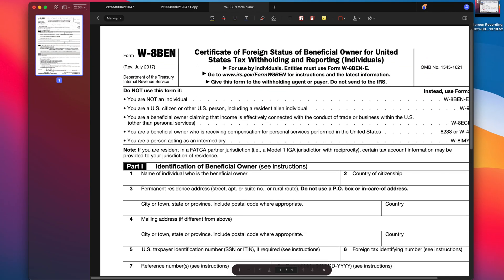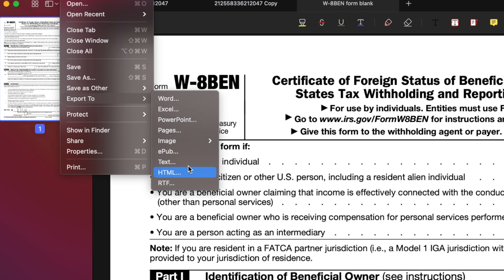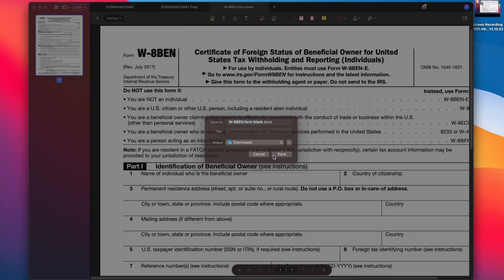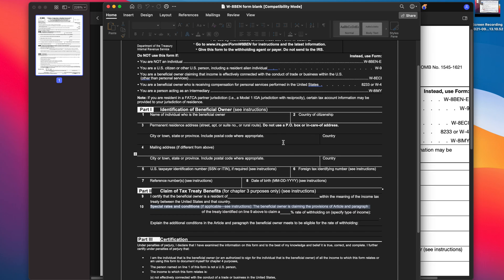Converting files can be such a pain because it can take some time and the conversion might not be accurate. But it's super fast and precise with PDFelement. When you want to export your PDF, hit File, then Export, and choose your preferred format such as Word, Excel, and PowerPoint. Conversion only takes a few seconds and the output file seems intact and accurate.